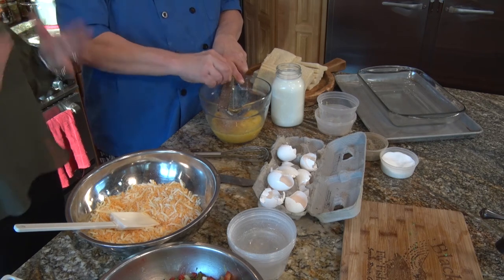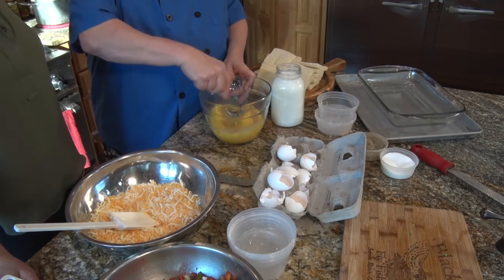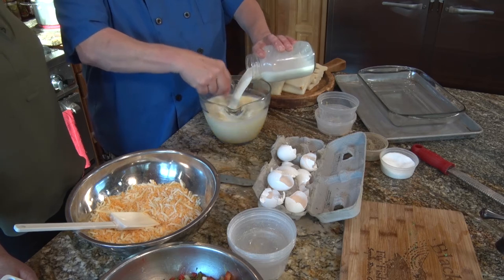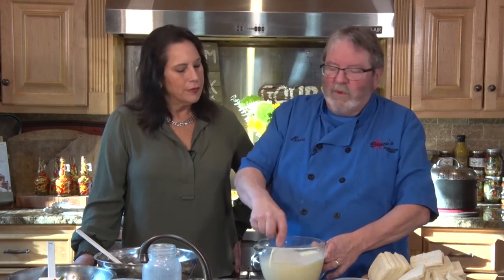Whip the nutmeg in with three and a half to four cups of whole milk. I have a lot of people who say they can't do whole milk because of fat content — use fat-free, use 1%, use whatever you have in your house. If you're not worried about it, use half milk and half heavy whipping cream. Works like a charm. And if you want to spice it up, you can put a jalapeño pepper in this — more flavor.